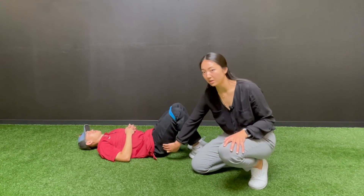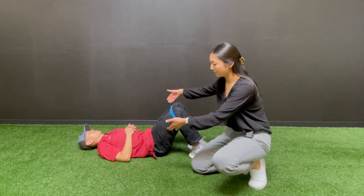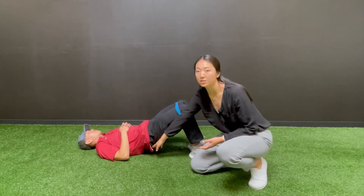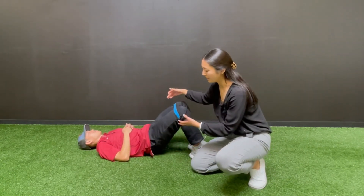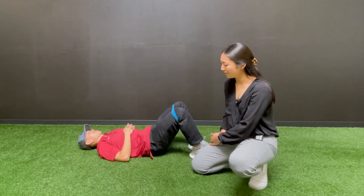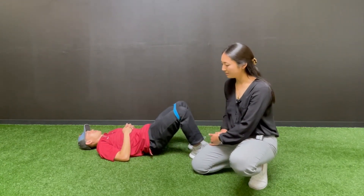Once you feel your glutes turn on, you're going to lift your hip up towards the ceiling slightly. It's not a drastic movement where you're now arching your low back, but just a slight movement up and then lowering back down. Slight movement up, keeping the tension in the band, slightly back down.